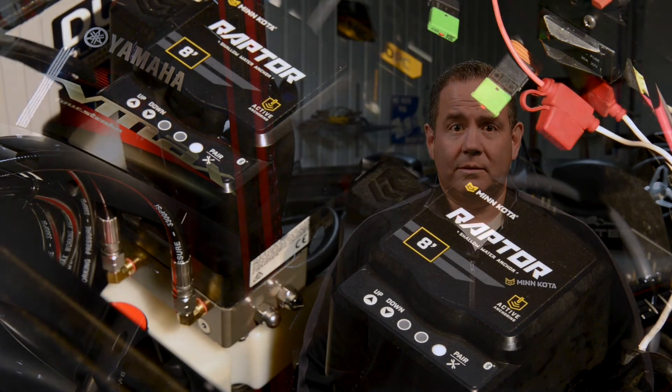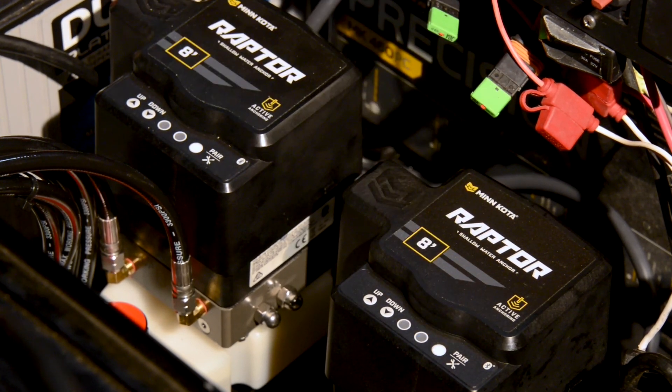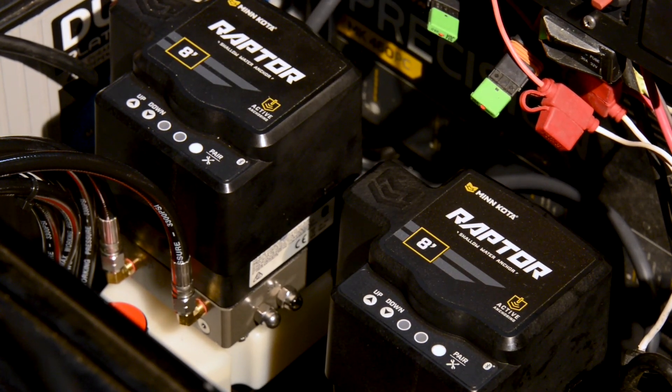Now that we've cleared the networks of both Raptors, we're ready to pair the Raptors together. Make sure the Raptors are in the retracted position and that they are powered on. Press the pair button on each pump and the blue LEDs on the pumps will begin to flash, indicating that they are in pairing mode and are searching for each other.